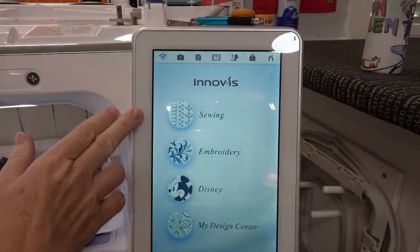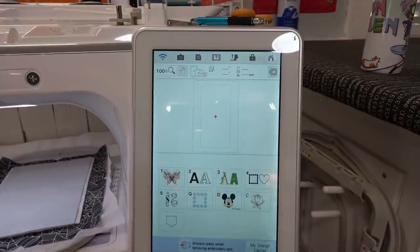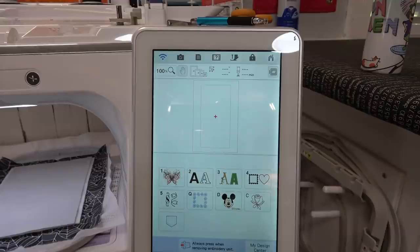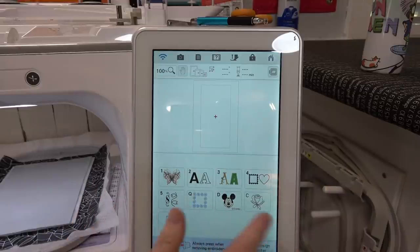If I hit sewing, the embroidery arm would move to the other side of the machine to allow room for sewing. Embroidery is what I want. Disney is for making something with a Disney design. The design center is for creating designs from scratch — scanning in a design or using presets. For this entire quilt I'm using the embroidery functions. The home button looks like a little house, and these first two rows of icons are for designs that came in the machine from the manufacturer.